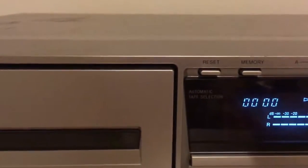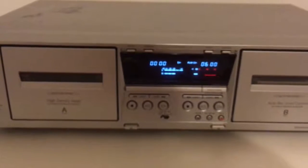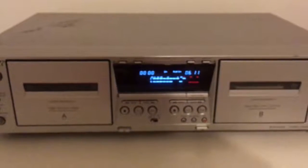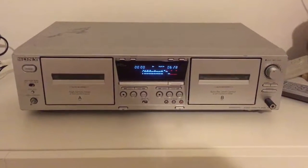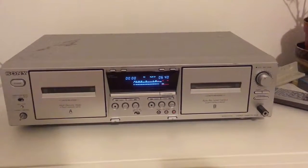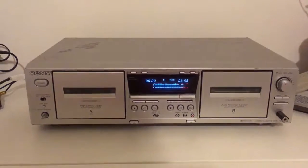The tape selection is automatic — it doesn't have the normal buttons like old decks for Type 1, chrome, or metal tape. To be honest, all the decks made at the end of the cassette era were very smart. They had a lot of technology in them, and the sound was pretty cool even from a 2-head deck like this one.